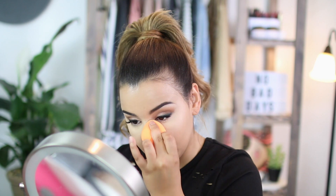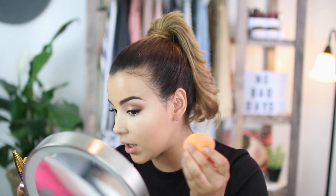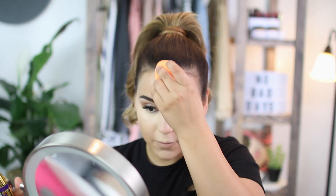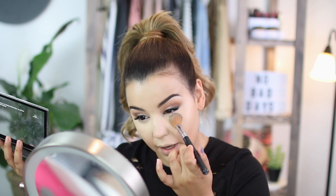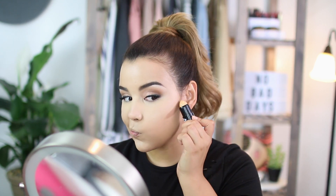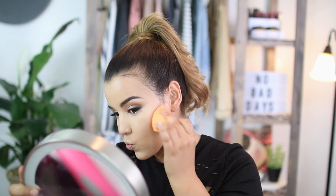The next thing I'm going to do is go in with a little bit of concealer — the Maybelline Age Rewind. It never fails. I really love applying this with a damp Real Techniques sponge because I have so much control over the product. Whatever's left over, I'll put on my Cupid's bow, chin, and forehead. Going in with the NYX Contour Palette, I'm going to apply that banana shade underneath to set everything in place. Before I powder my whole face, I'm going in with a cream contour using the Master Contour Stick by Maybelline in deep, blending it out with that same sponge. To set my cream contour, I'm using the Model's Own Sculpt and Glow Matte Bronzing Powder.